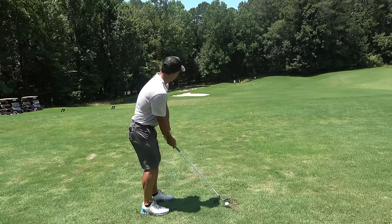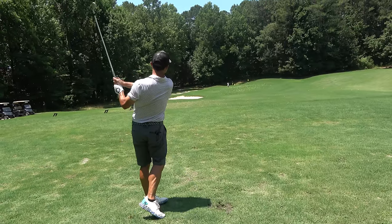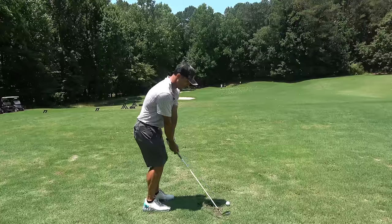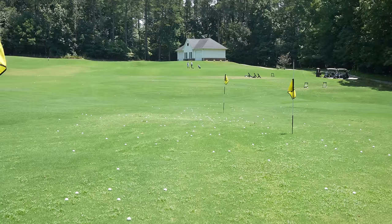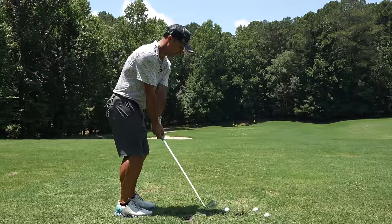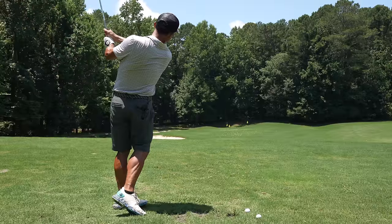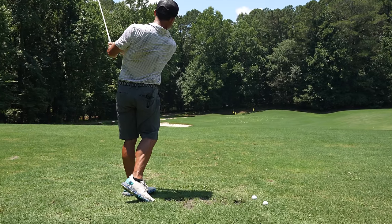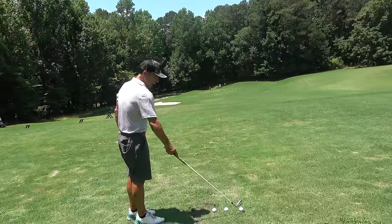Now we're doing the 90-yard shot. And now we go 100. If you can get your 80, 90, and 100-yard shots dialed in with your seven iron, then the rest of your short game bag will be fixed up big time.